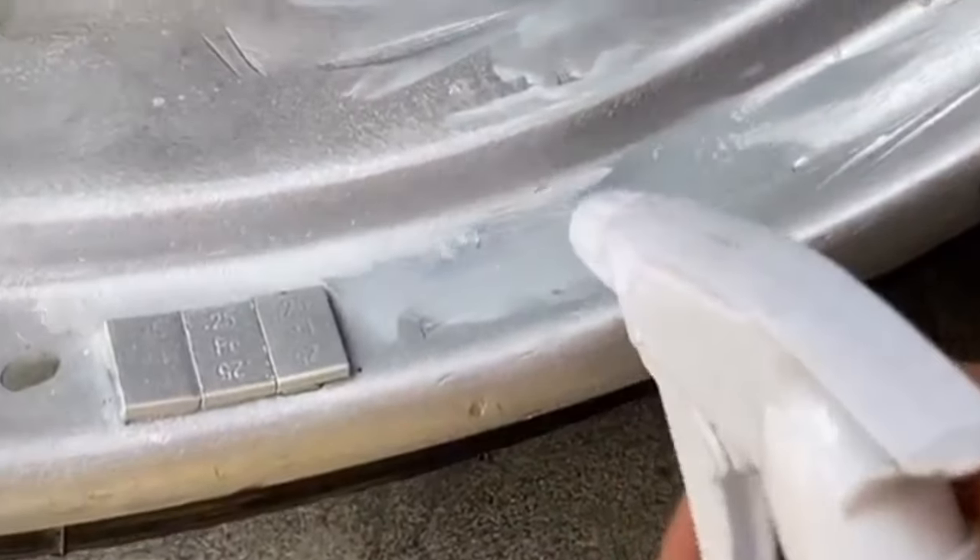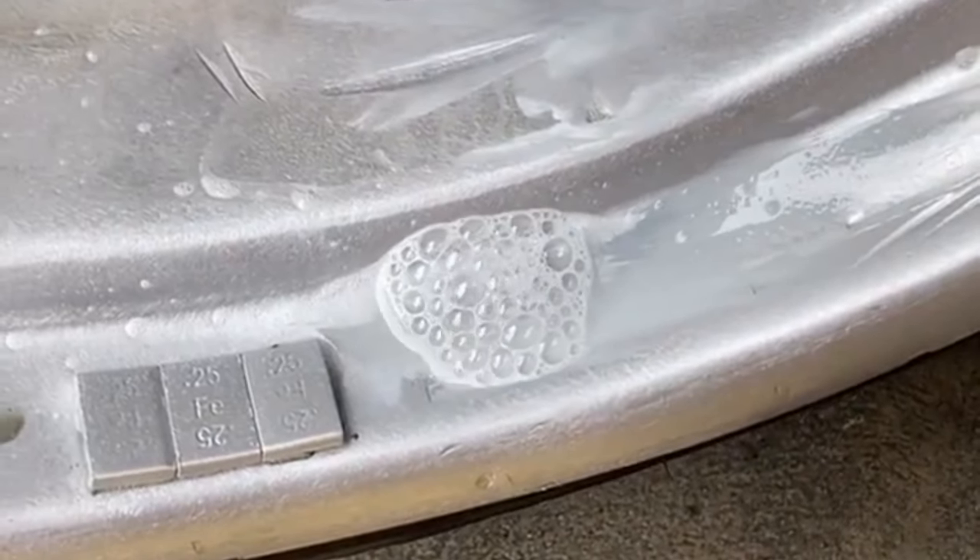Hey guys, welcome back to a new video. Today we're going to pick up my wheel from the shop. What happened was that now that I got it unbent, I discovered there was another crack, so that's why the air was leaking. All three other wheels are perfect — it's just that one leaking. I'm getting it welded, hopefully good enough to hold temporarily for a couple months. We're going to Hayward to pick it up, roughly 40 minutes away.